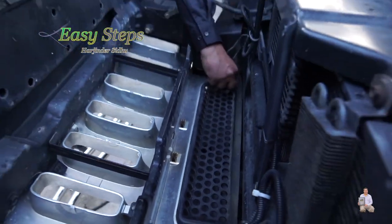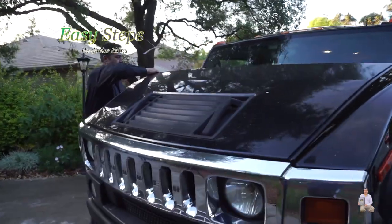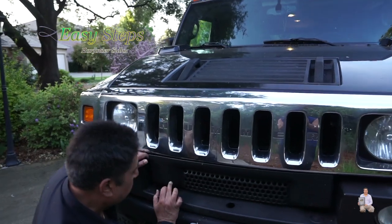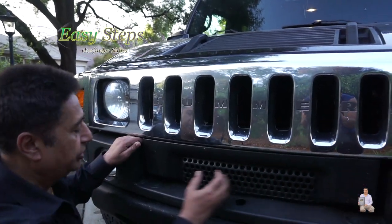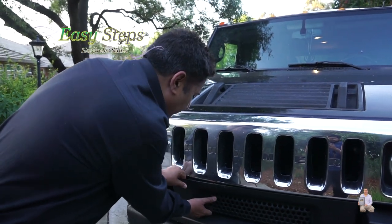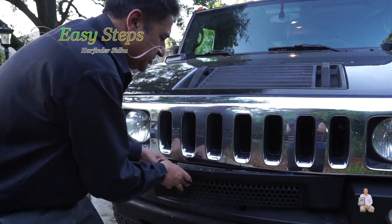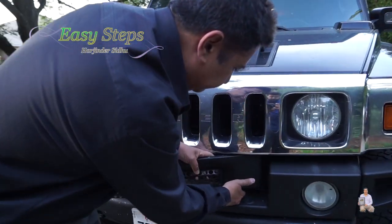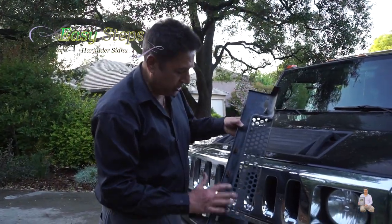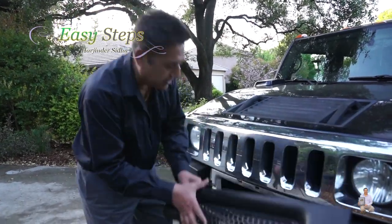So we need to take this one out of the clips. As I've shown you, one clip is holding here, two here, and one there. We just basically pull it out. Don't be afraid — it's not going to break. Just like this. These are the four clips: one, two, three, and four. Once we remove these clips, the plastic cover comes off.